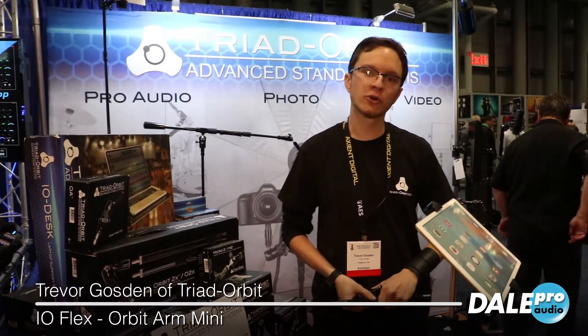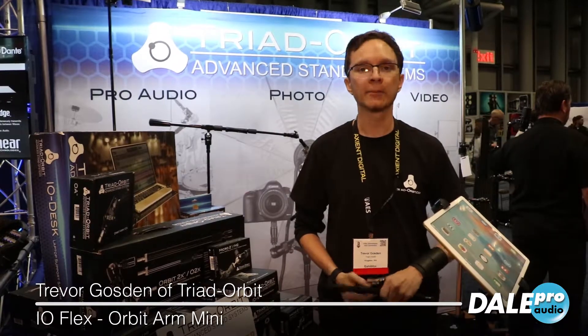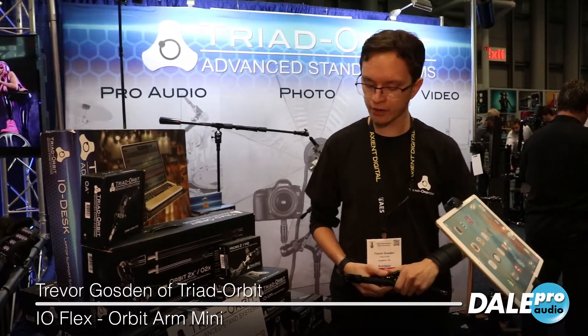Hi, my name is Trevor. I'm here with Triad Orbit Stand Systems at AES 2018 in New York. We have a couple new products that are debuting at this show this week. We just got them in a few days ago.